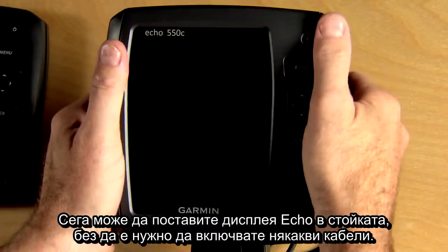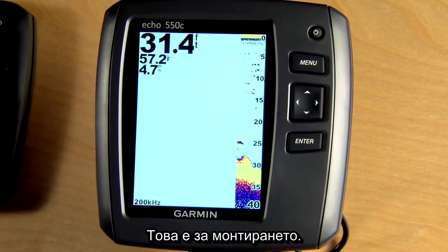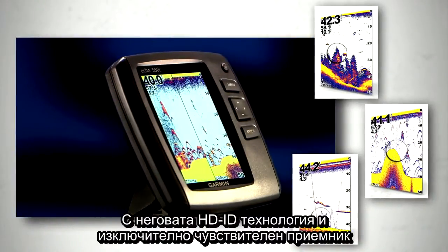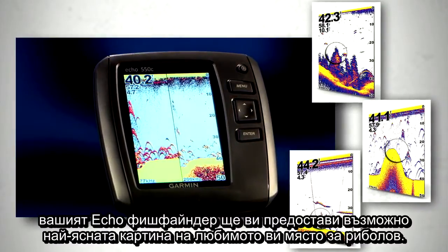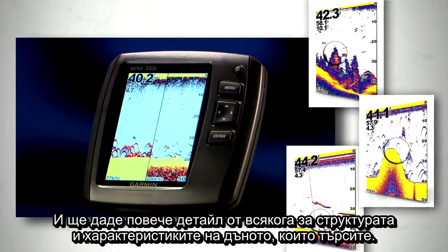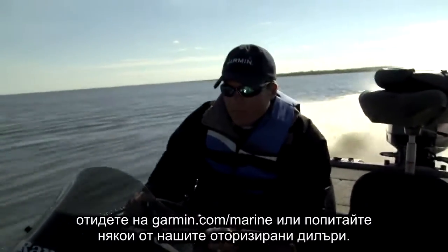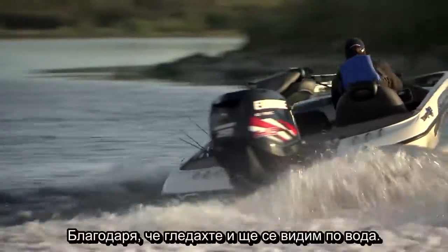Now you can clip your Echo Series display into the cradle without having to plug in any cables. That's it for the installation. Your Echo Series unit should now be powered up and running, giving you a great new view of what's underneath the boat. With its HDID technology and incredibly sensitive receiver, your Echo Series fish finder will provide the clearest possible image of your favorite fishing hole and give you more detail than ever about the structure and bottom features you're looking for. If you have any more questions about installing your Echo Series fish finder, go to Garmin.com/marine or ask any one of our authorized installing dealers. Thanks for watching and we'll see you on the water.